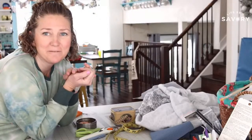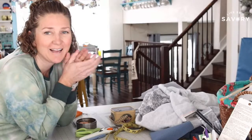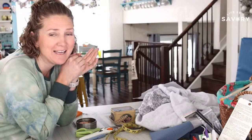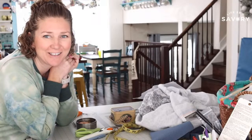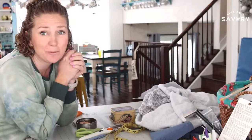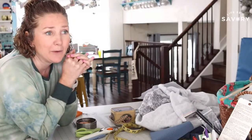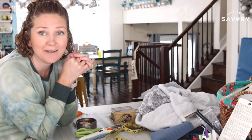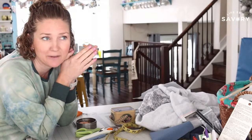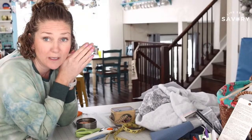Hey everybody, it's Emily from Life So Savory and I am back sewing with you today. Last Wednesday we had a crazy surprise snow day and my kids were home running all over, so I decided not to do a live show. But today I'm starting a super fun two-part project — I'm going to show you step-by-step how I created the free sweatshirt dress pattern that I shared about two weeks ago.